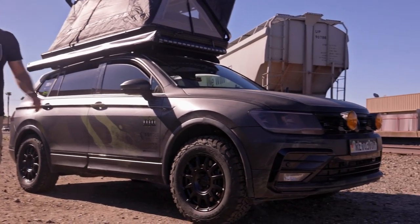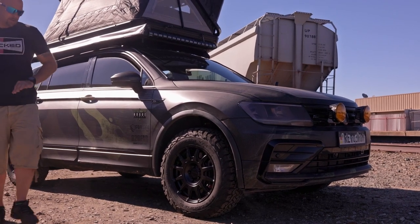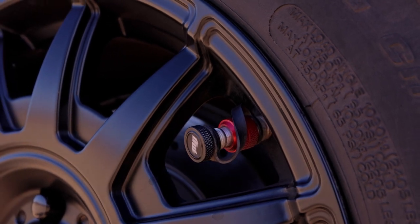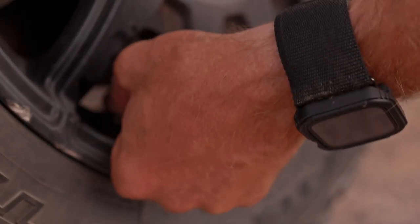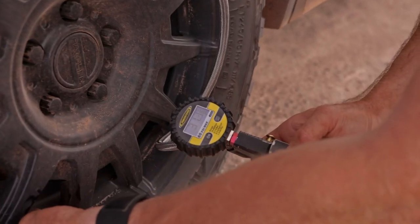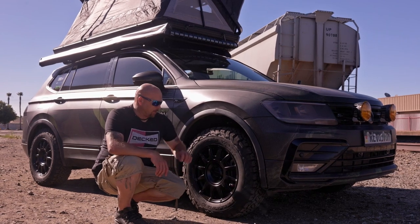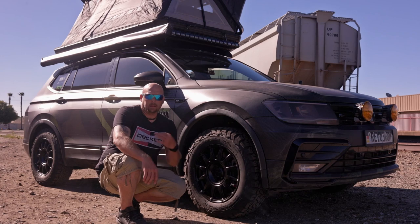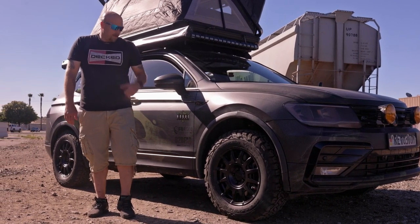We also partnered with Power Tank. Right now I'm running a prototype Monster Valve. Instead of pulling a needle to air down or using standard adapters, you simply pull this valve and it dumps the air. I can air down from 40 PSI down to 15–25 PSI in about two seconds — ridiculously fast. Pulling the cap off also lets me air up much quicker. I can air up and air down in a matter of minutes. Super impressed with this product.